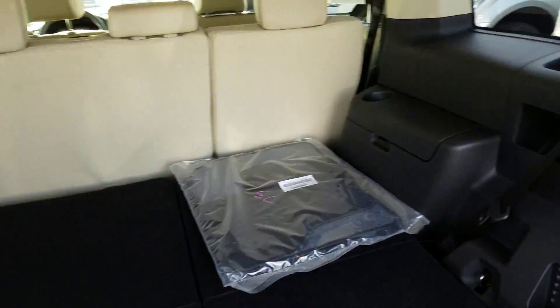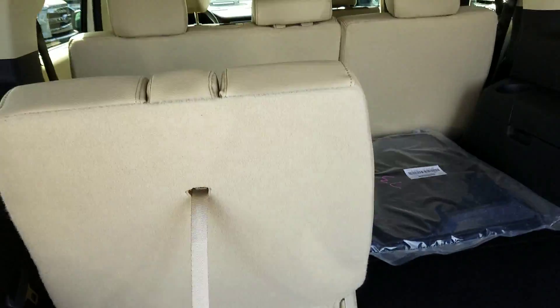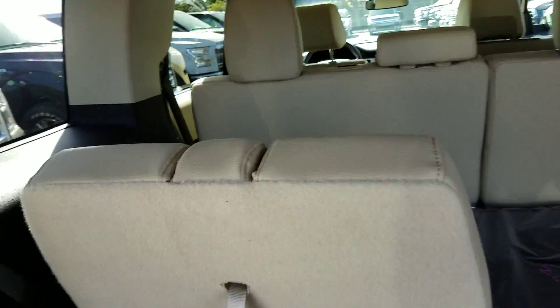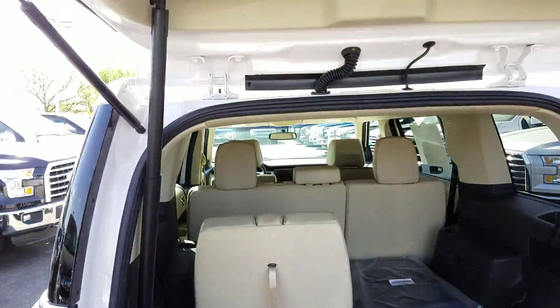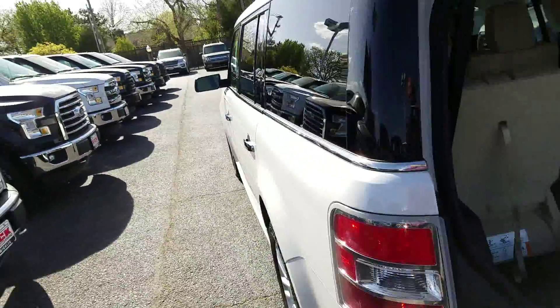These back seats here, they'll fold down flat. You also have the 12 volts over here. It's kind of hard to do while trying to use your hands, but those flip up real quick — real easy to do. Plenty of storage back here. You can also lower that right back with your transmitter.